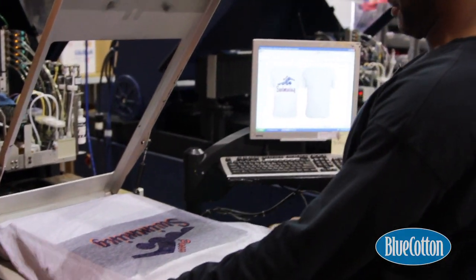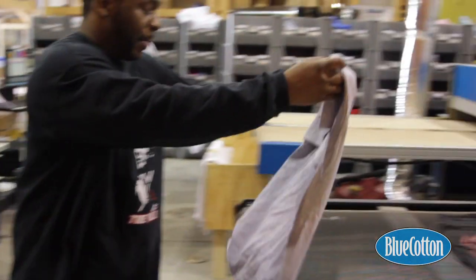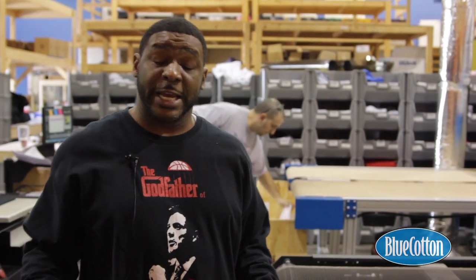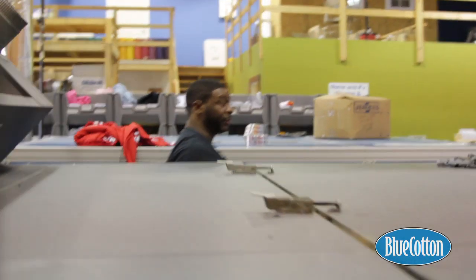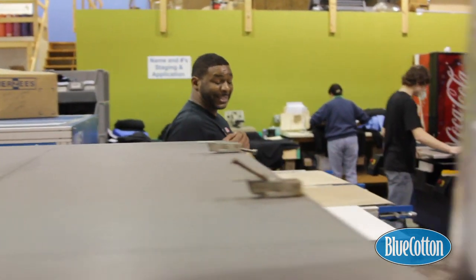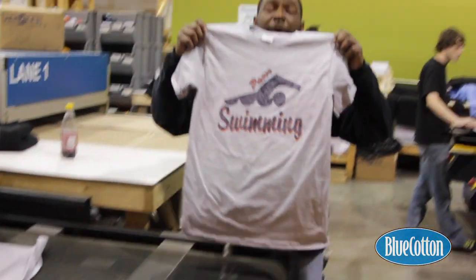Once the garment has been printed, I'll put it in the gas oven. It takes roughly six to eight minutes for the ink and fixation to totally cure. It has to be cured and dried — that is a six to eight minute process. As we walk through the gas curing oven, it basically cures the ink and at the same time dries the garment. So what we have here is our finished product.